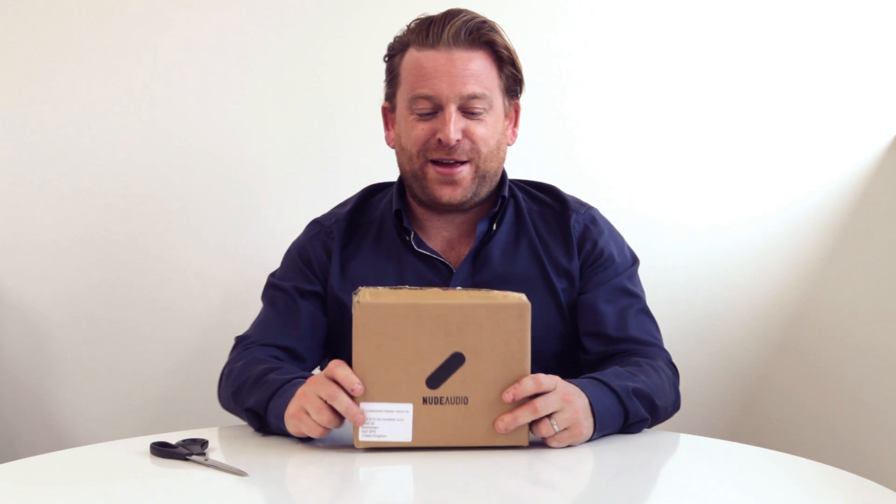Hello Nude Audio friends, fans and backers. I'm very pleased today to have in my hand the actual package that many of you will be starting to receive as of pretty much Monday next week.